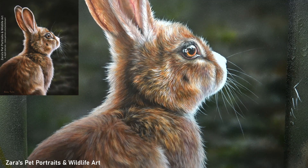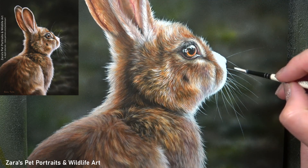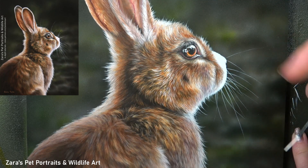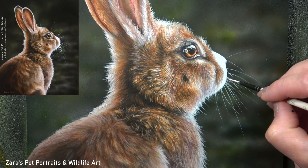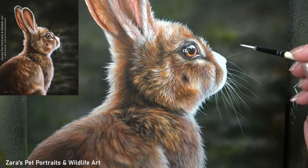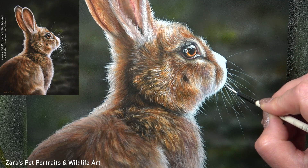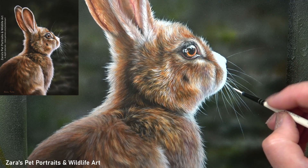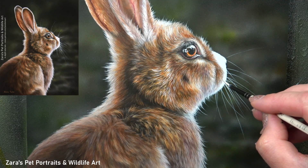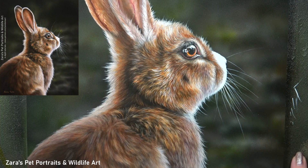Continuing on with the technique, the one biggest tip I would give anybody for painting whiskers on any animal is make sure that they don't all look symmetrical. You need to make sure that there is a variation in the length, and also slightly in the thickness, because some are going to be a little bit thinner than others. They should be curving in slightly different directions and not straight lines. You can see that in the center of each of those whiskers it does bow a little bit, and that's helping to give it a natural form.